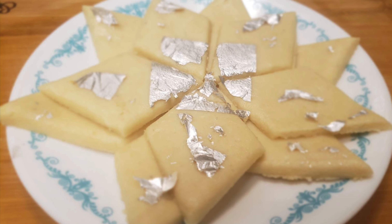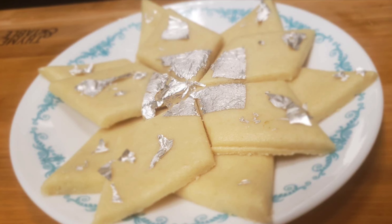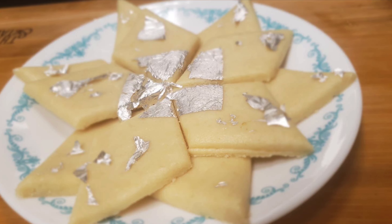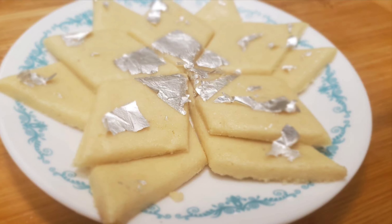Please subscribe, like, and share my channel. Hello friends, welcome back. This is the festival season, and we will make kaju katli which will be perfect and take only 10-15 minutes. You will not need gas — we will use a new technique which is very easy.